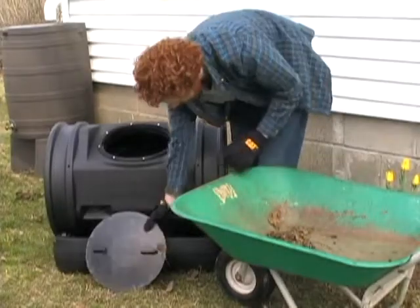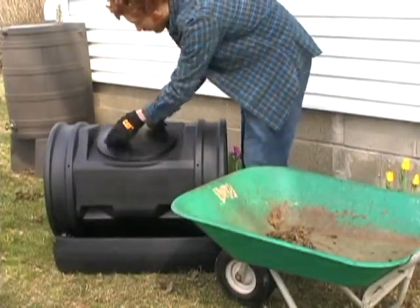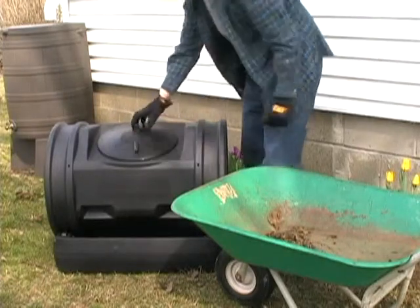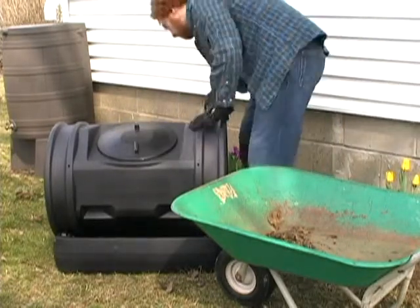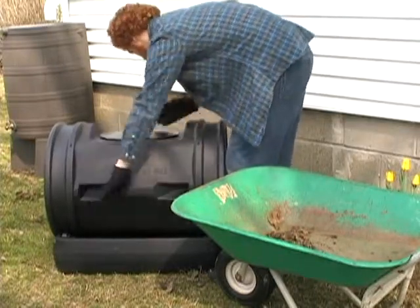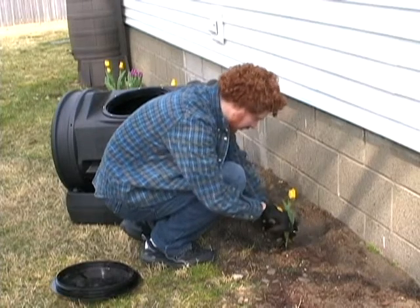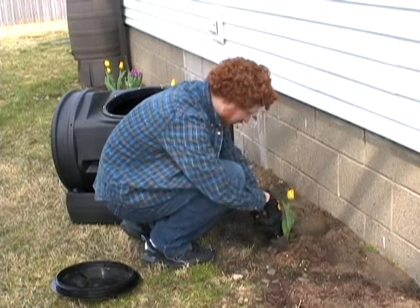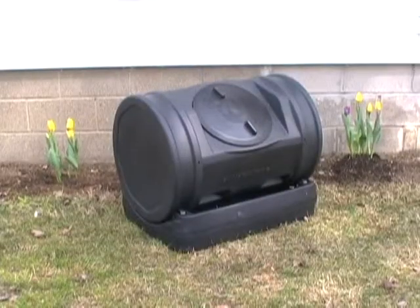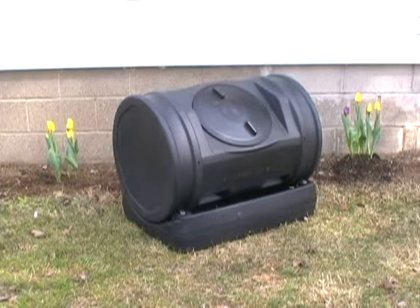You should also add a handful of dirt or compost accelerant to introduce new microbes. Once your tumbler is about one half to two thirds full, stop adding material. You should tumble your composter after each addition of ingredients and once a week, though more tumbling never hurts. With the right conditions you'll see fresh compost in as little as 14 days. The Soil Machine will take the hard work out of composting and give you nutritious humus and compost tea for your plants.